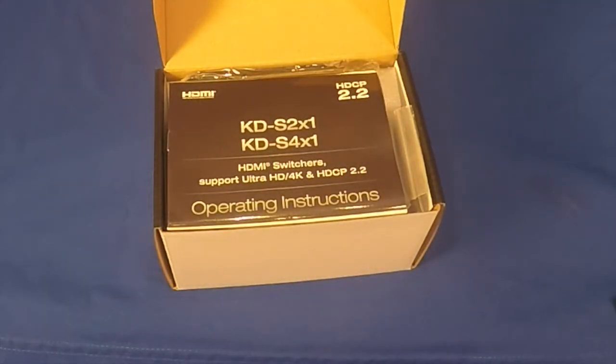We have a setup guide for this device. Be sure to read it thoroughly prior to installation.